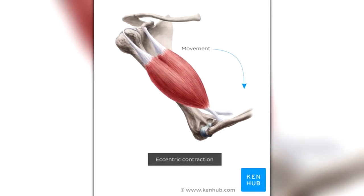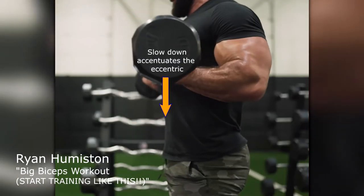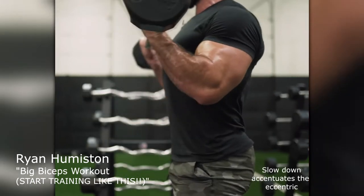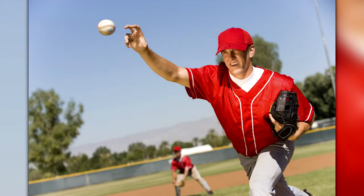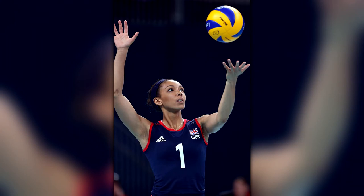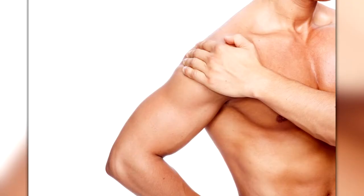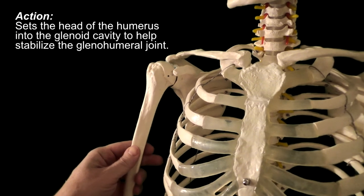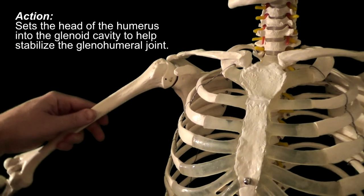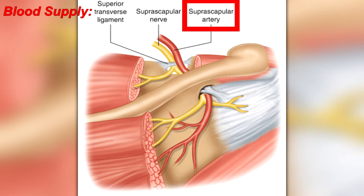Eccentric contractions cause more damage to the muscle because of myosin heads being forcefully detached from actin filaments. This is why bodybuilders will accentuate the eccentric part of their exercises while training — more damage means more muscle growth. The body will adapt by promoting muscle growth to avoid damage in the future. Often throwing athletes, or athletes that move their arms in a throwing-type motion like baseball players, quarterbacks, even volleyball players, will have tight and tender infraspinatus muscles. Good to know if you're going into a profession that treats athletes.